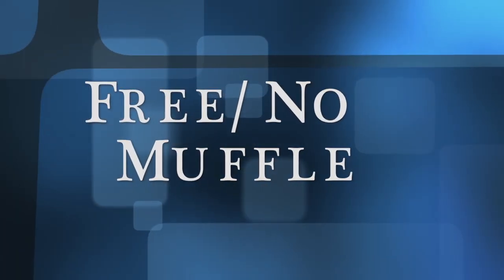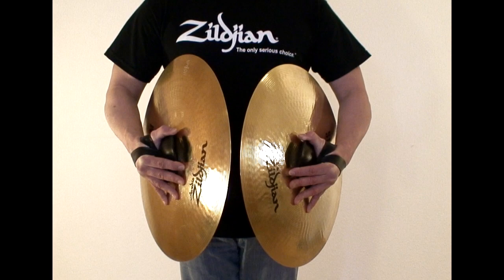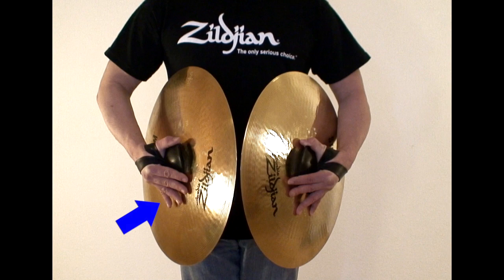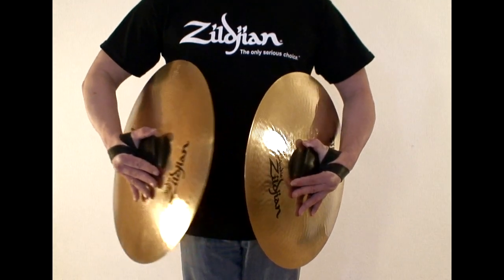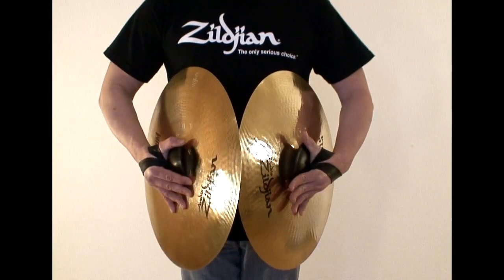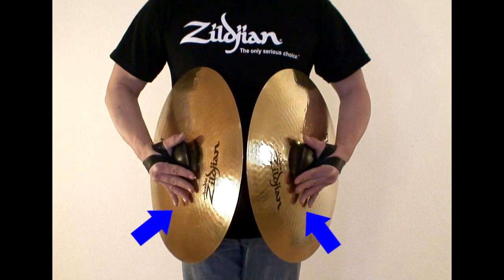Free simply means that the cymbals are free and not touching any part of the arms, so there is no muffling at all. This version can also be broken down into four sub-versions: the first has all fingers on the cymbal; the second has the fingers pulled away from the right cymbal; the third has the fingers pulled away from the left cymbal; and the fourth has all fingers pulled away from the cymbals, which gives you the best ringing of all the versions.